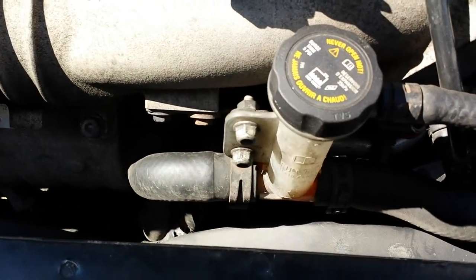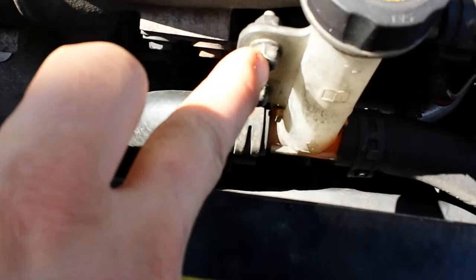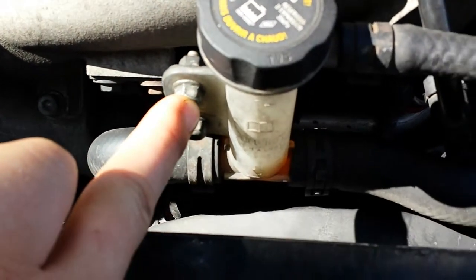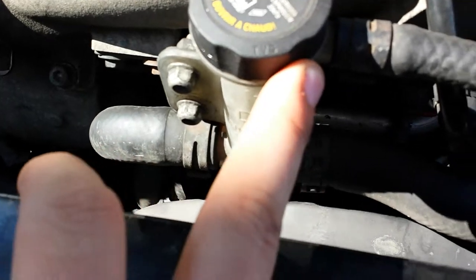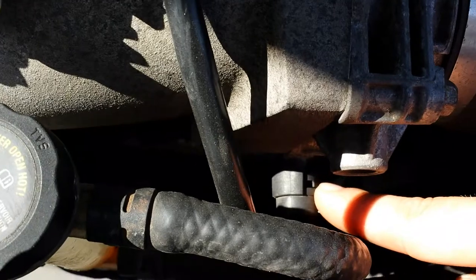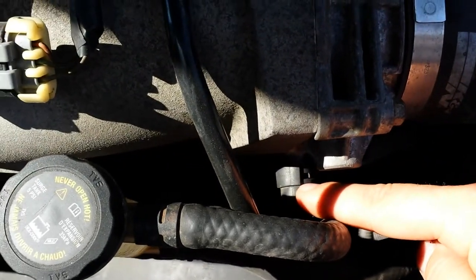But to get to your oil filter, you take off these two 10mm bolts right here, push this out of your way. I find it easier to get my arms in there if I disconnect this hose.